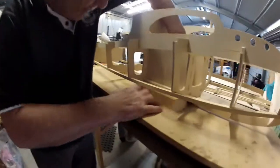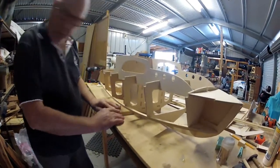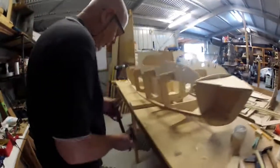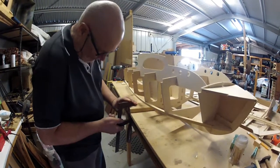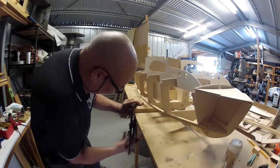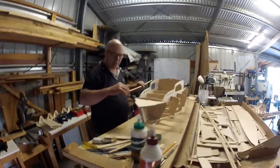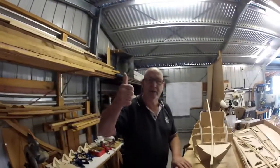That one pushes in there, that pushes there, and that clamps there. So now this boat is at the right height. We'll need to put these on and there you go — that's what we're up to. Thanks guys.